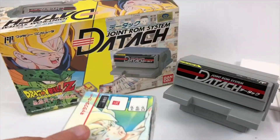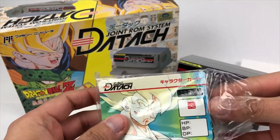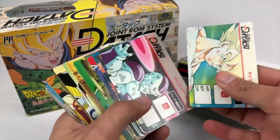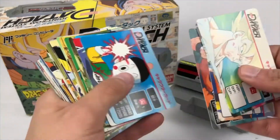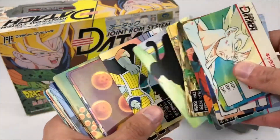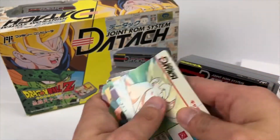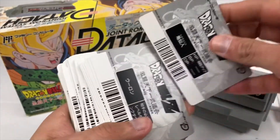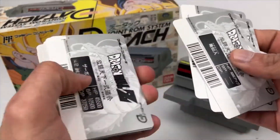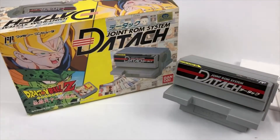Almost every game in the Daytouch series comes with a deck of cards, and there's a reason why — because you need to scan them. They have barcodes on the back. In order to progress in the game or to unlock characters or items, you will need the cards. In the case of this game, you cannot even start it without the deck of cards. Of course you can use random different types of barcodes — 12 digits and 8 digits, if I'm not mistaken — but more about that in a second.